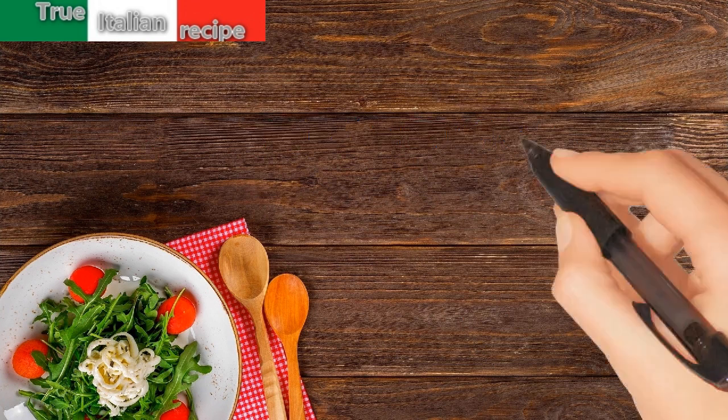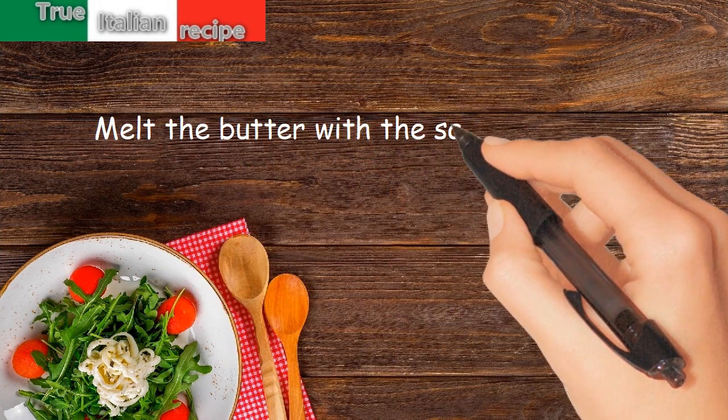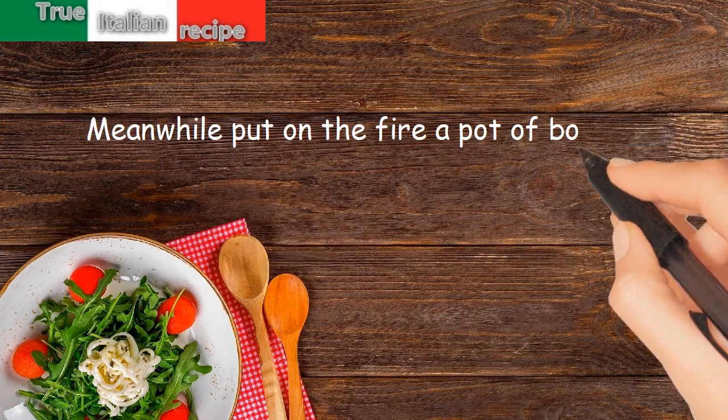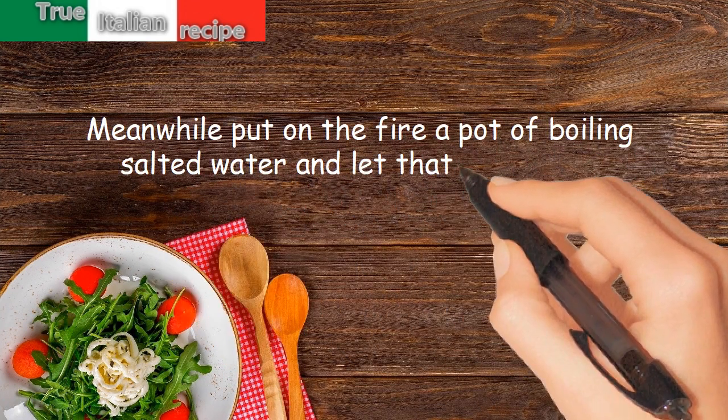Preparation. Melt the butter with the sage in a baking dish. Meanwhile, put on the fire a pot of boiling salted water and let the ravioli boil.